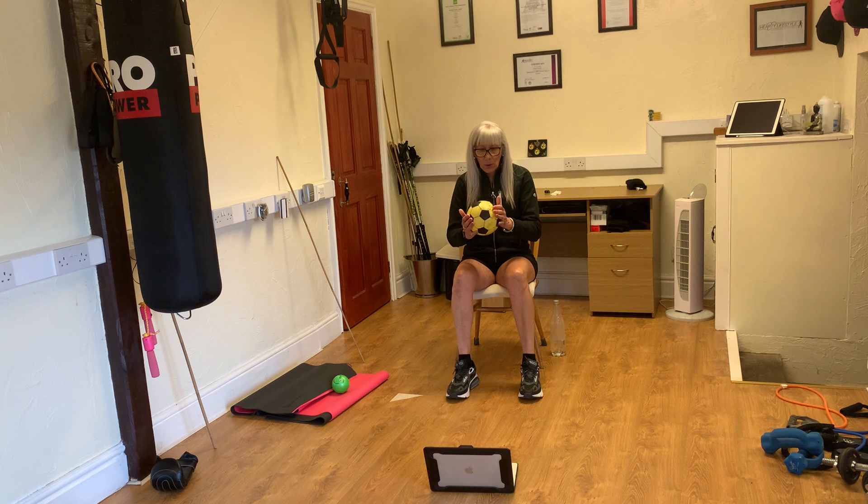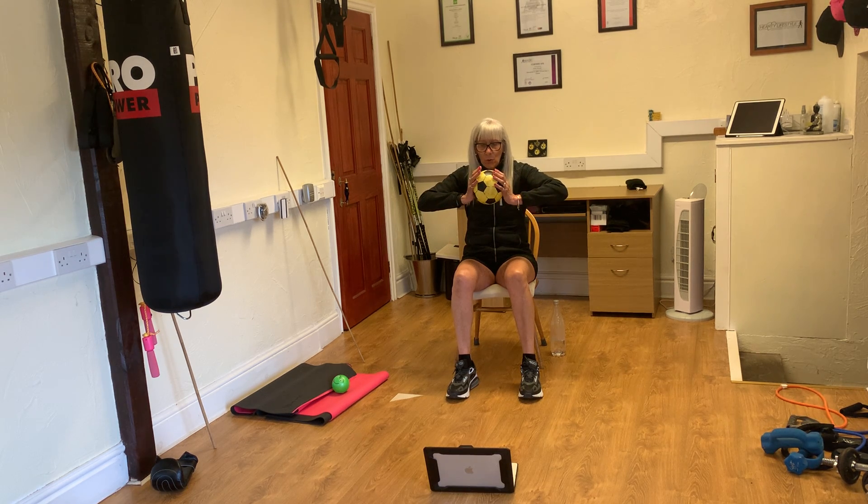The next one we are going to hold the ball with flat hands, elbow soup. We are going to breathe in and then breathe out and press. Ready, squeeze, let it go, relax. Breathe in again, squeeze, relax.